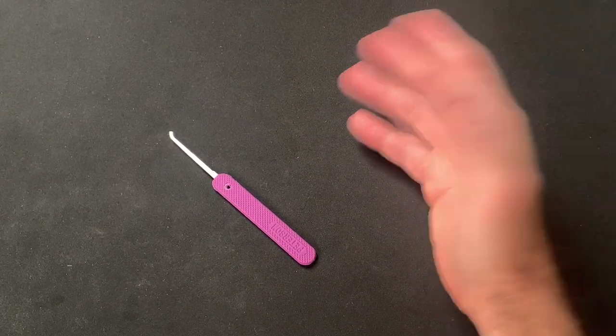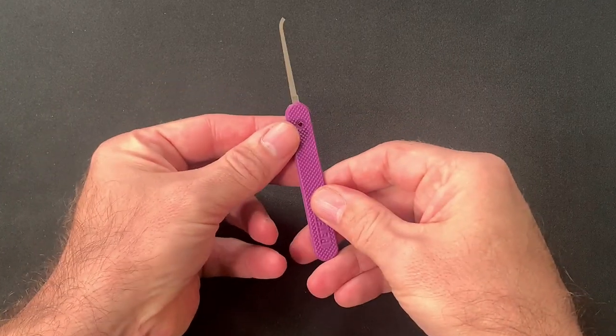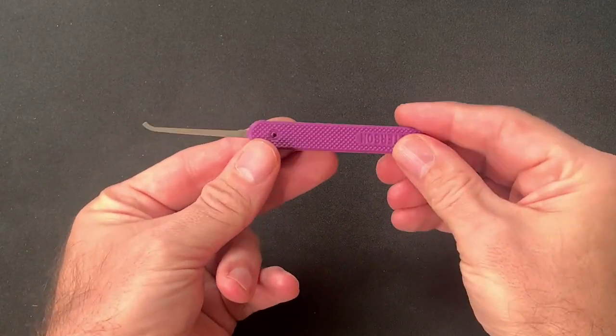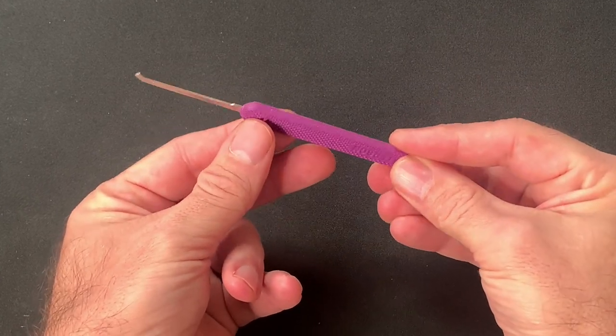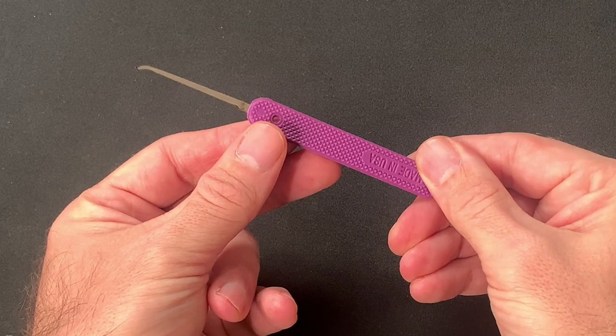Hi, this is Fish and welcome to Fish Picks. For a while now I've been hearing about how some locksporters polish their picks to a mirror finish, but why? Is it just about the bling? Or does this attention to detail actually improve picking performance? Let's find out.